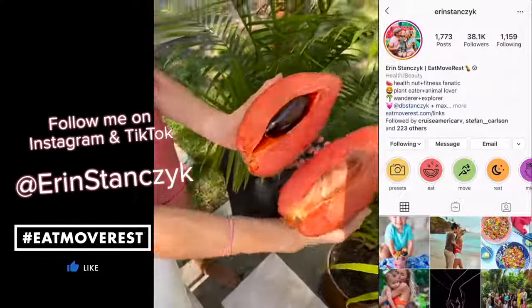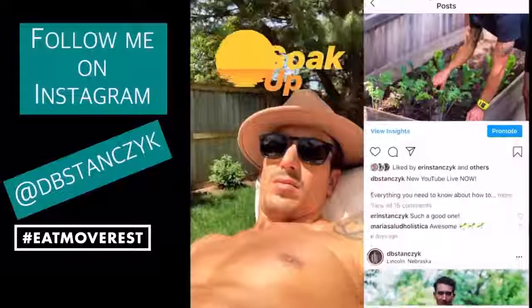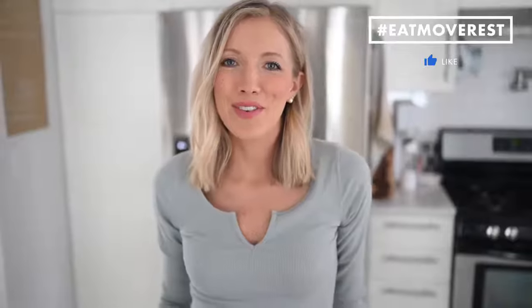If you haven't already, join the Eat, Move, Rest fam by hitting that subscribe button. Leave us some love in the comments below, share this with family and friends, and follow us daily on Instagram at Aaron Stanzik and at DB Stanzik. Until next time, you guys know the drill — eat, move, rest your best. Bye guys!